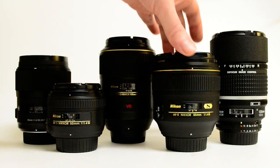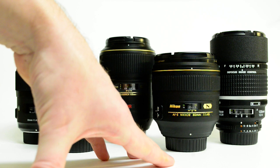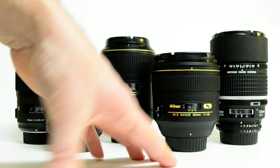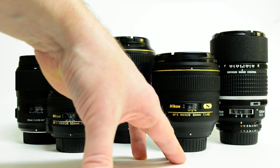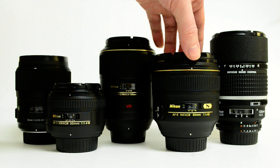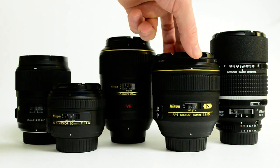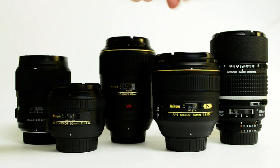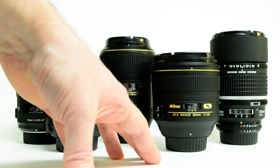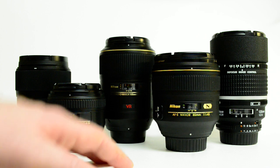The 85mm f/1.4G AFS lens from Nikon — I've had all the 85s in recent memory, all the autofocus 85s: the 1.8D, the 1.8G, the 1.4D, and the 1.4G. This is the best so far. I got the 1.8G and the focusing motor squeaked, the aperture blades were a little bit loose, and it was pretty plastic-y construction. If you're not a pro and your gear doesn't get heavy use, it's a perfectly fine choice and you'll get great image quality for the money. But this one is definitely better.